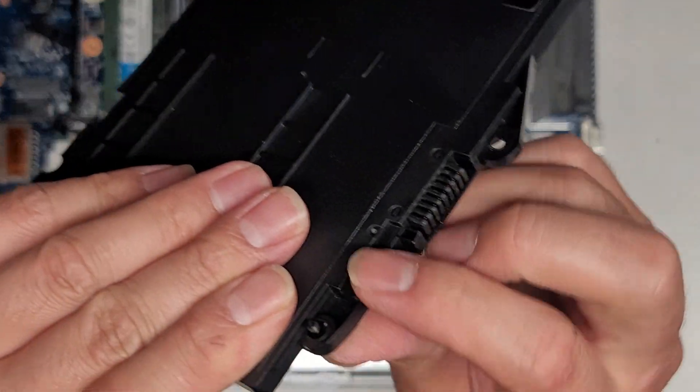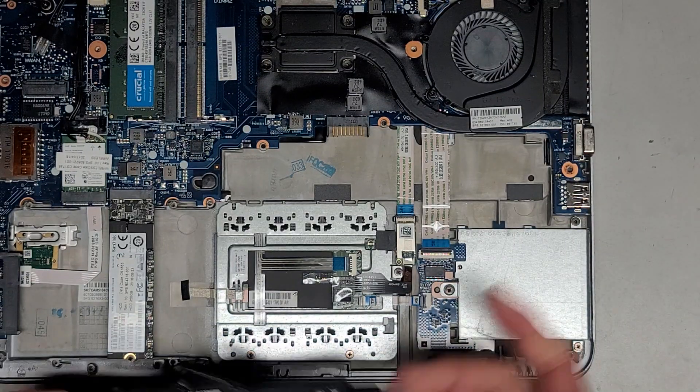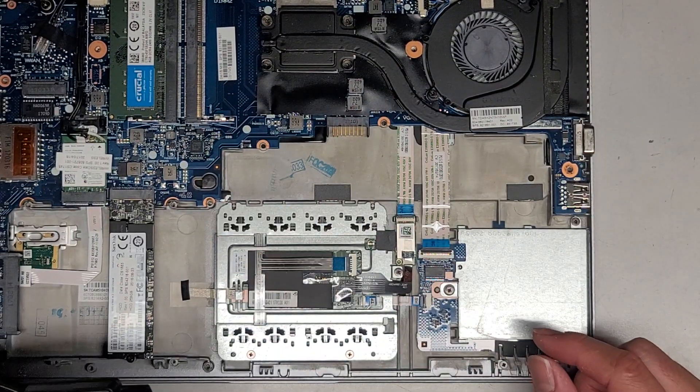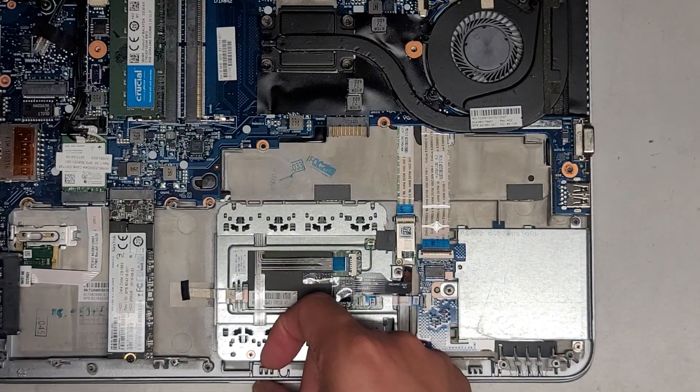Unless they took this screw from somewhere else — this screw has like a smooth portion and then the threading. Whoever did this mixed all the screws around. Anyway, we're going to slide it in with the back first, because it has these hooks.